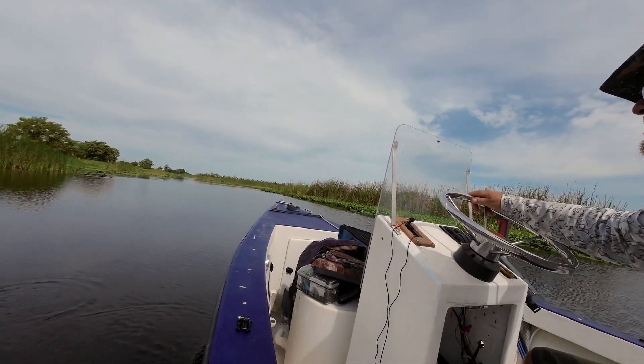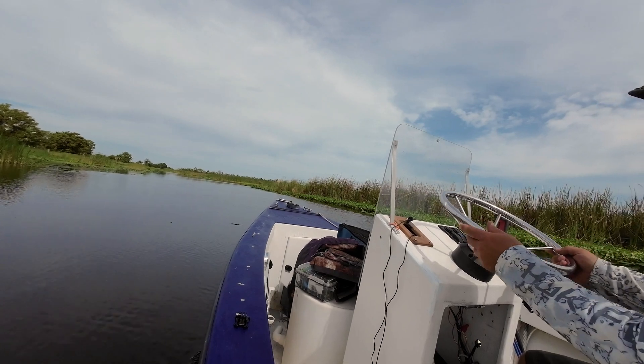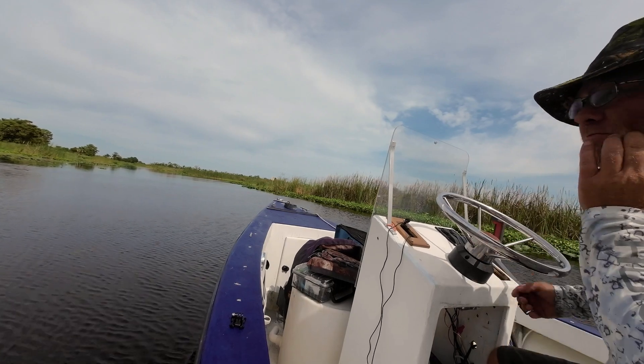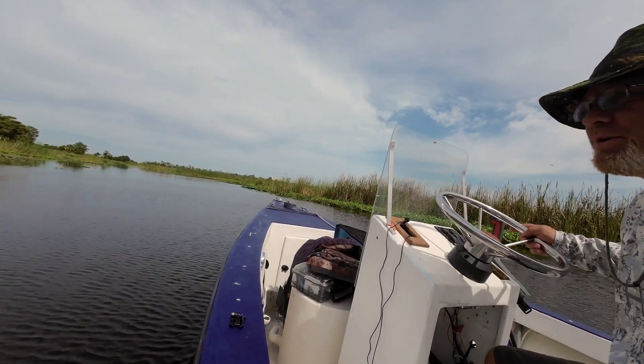Hope you enjoy the views. Might do a little fishing — I brought some poles with me. But this is more or less, I got to go on a trip, so I got to run some fresh water through this thing.